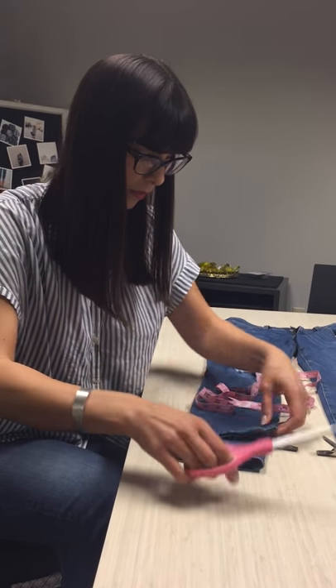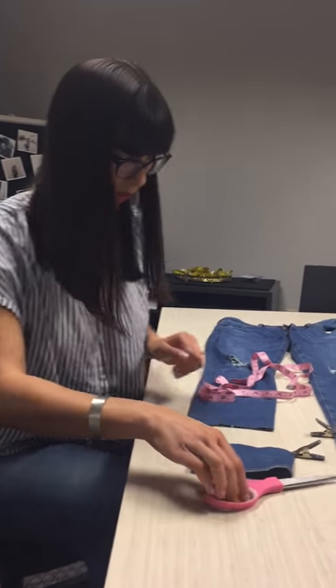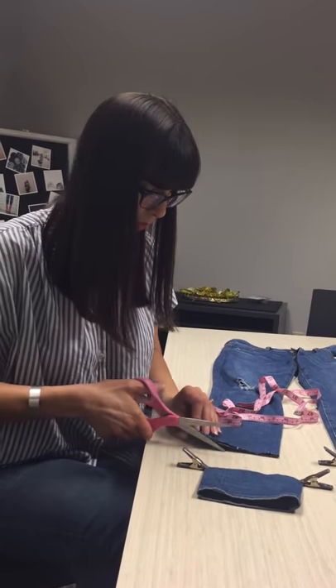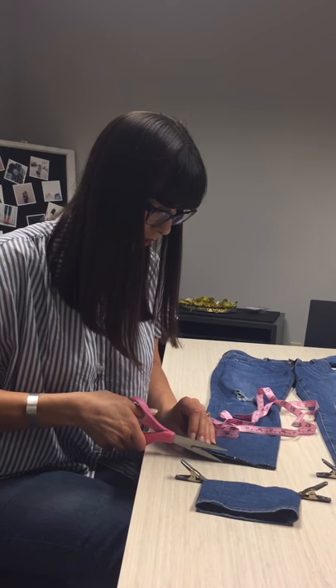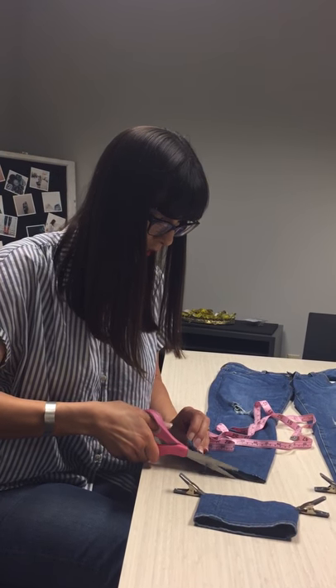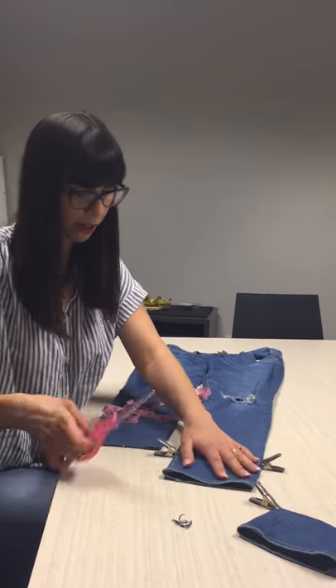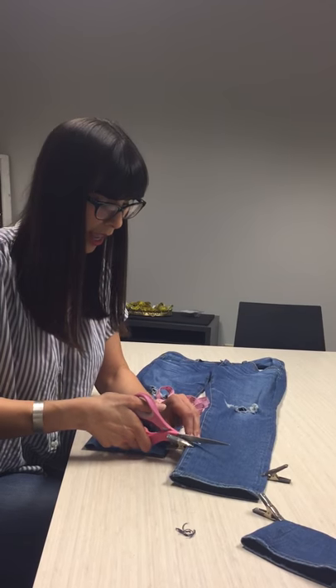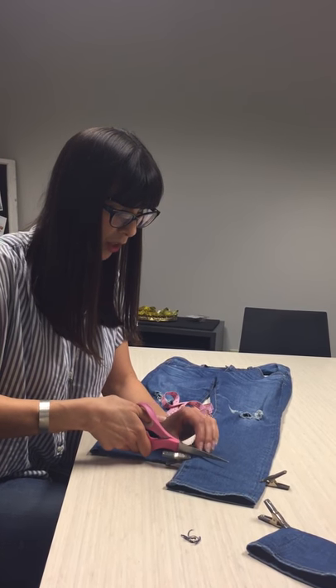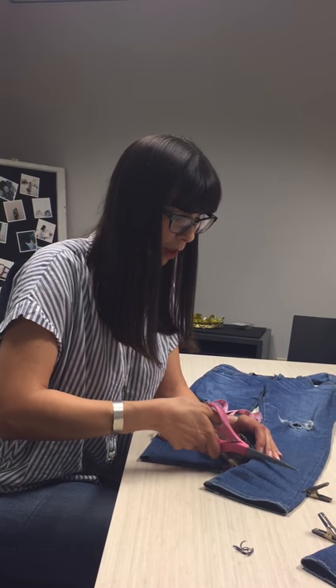This edge that we're cutting is for the back longer hem of the jeans — this would be the longest part. This one looks a tiny bit off so I'm just gonna go back in and straighten her up. Here's the other one that we pre-measured and we're just gonna give it a nice raw hem — measured to be the longest part in the back.